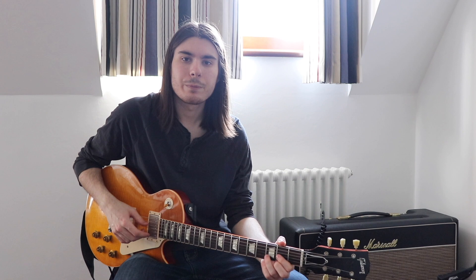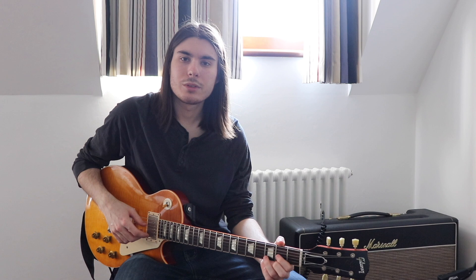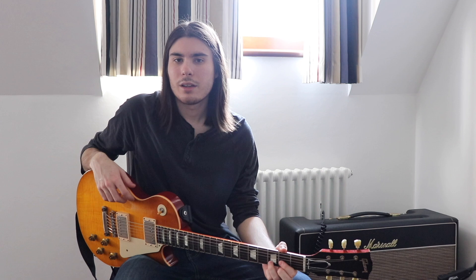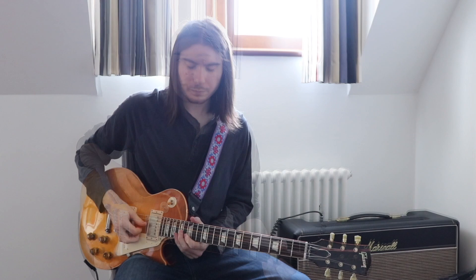Hi everyone and welcome to The Guitar Show. My name is Connor Selby and Ramon has asked me to make a video trying to help you guys get the Eric Clapton Blues Breakers tone and how to approach that style of playing. I've been a big fan of Eric Clapton for many years and I've spent a lot of time studying his playing particularly from that era, and there are a few tips and tricks I've picked up along the way that I think you guys will really appreciate.